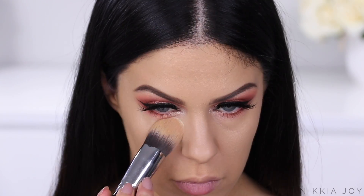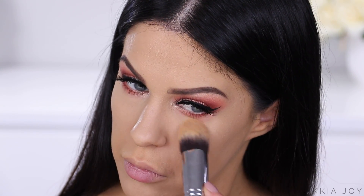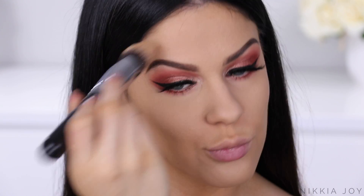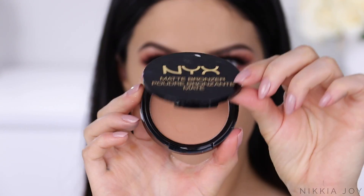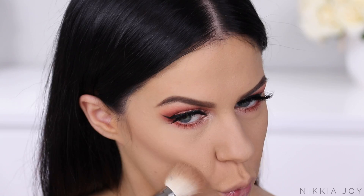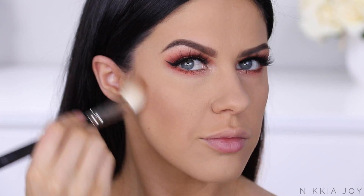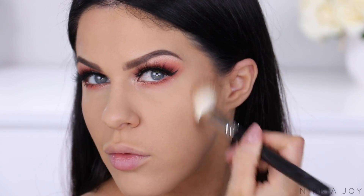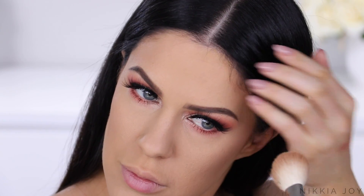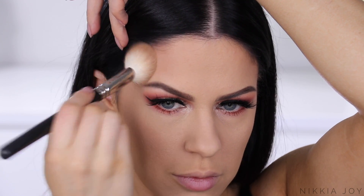To set everything in place, I'm using the Rimmel Stay Matte Powder. I've been loving this powder over the last month — I rediscovered it when we moved house and it hasn't left my side since. On a tapered kabuki brush, I'm pushing it into the skin to get a really smooth, poreless look. For bronzer, I'm using the NYX Matte Bronzer — another one I rediscovered. I used to be head over heels in love with it, turns out I still am. They're just so smooth, buttery, and pigmented — they look gorgeous on every skin tone and come in about six different colors.